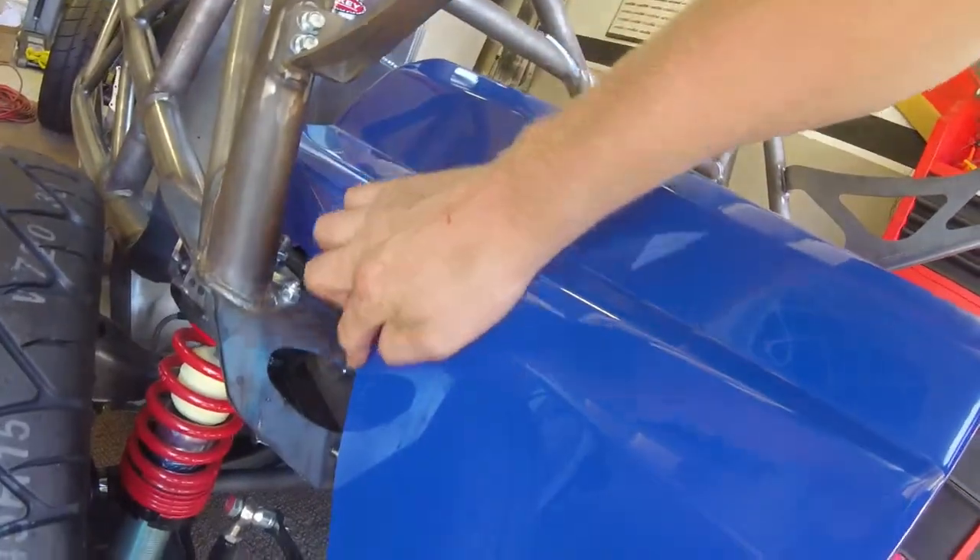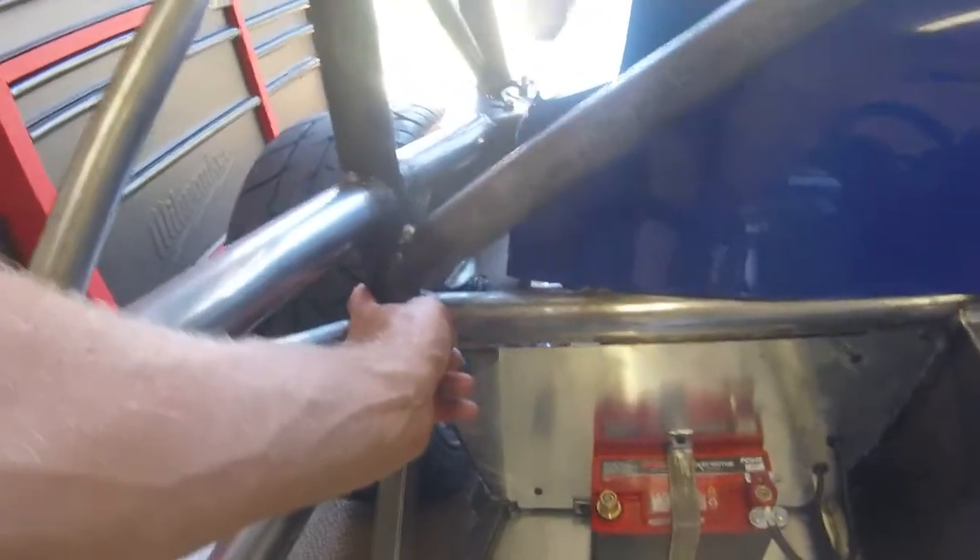I am going to be raising it up some so there's a little more clearance there. As far as left to right I'm about four and a half inches from the outside of this bar to this point — about four and five-eighths on the other side, so an eighth inch off. That's good enough. I think that looks like the ticket there.